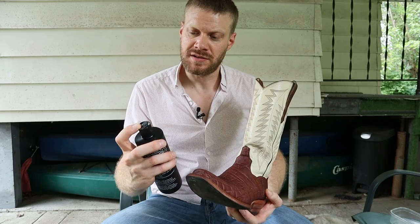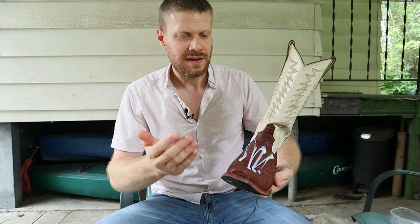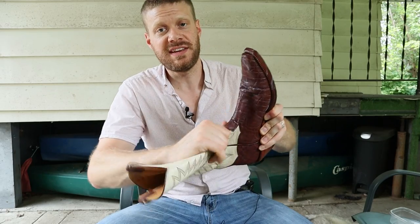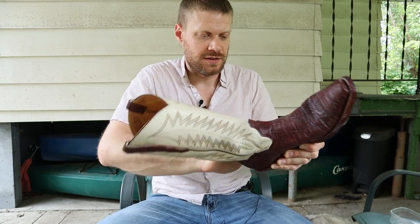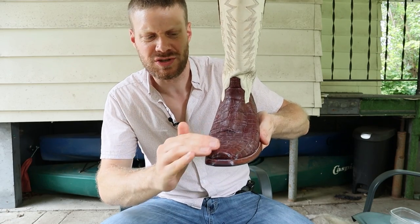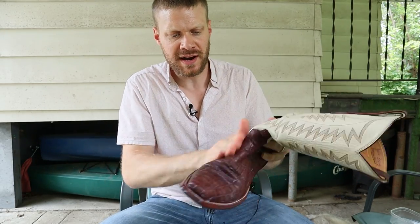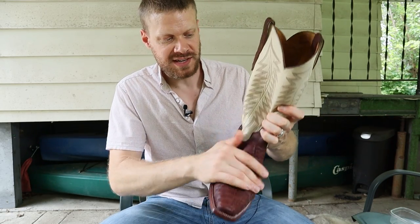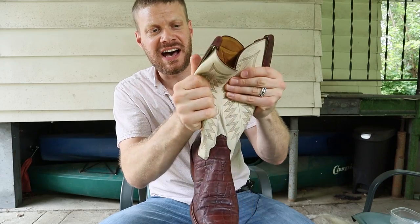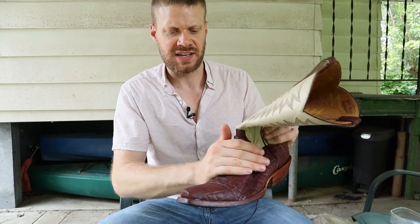So what I'm going to do here is basically just put the Bic 4 on the boot — a good amount of it. Then just rub it in with my hands. If you wanted to use a cloth to do this, you could do that as well. So you just rub it in here. As you can see, you can't really get into the texture as much with the Bic 4 this way. I'm also going to come up here and do the pull tabs — just sort of everywhere that there is leather on this boot, because Bic 4 works on everything. I've got a calfskin top on these Way Out West boots, and Bic 4 is great for calfskin as well.